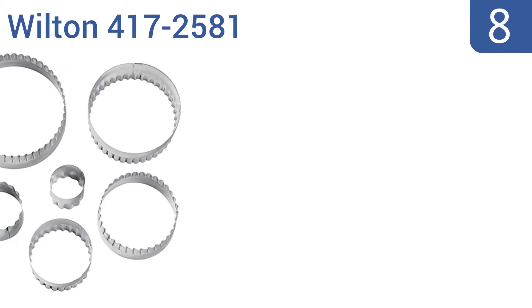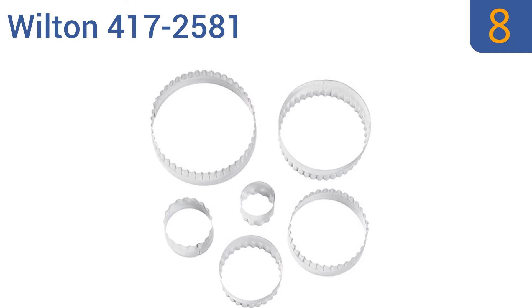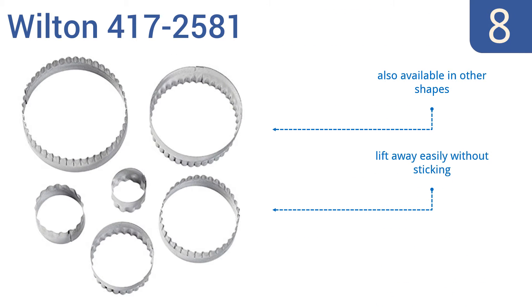Starting off our list at number 8, the Wilton 4172581 are a great tool to have when decorating your fondant cake or cupcake with 3D shapes. They speed up your prep time and come in at a great price, but they do need to be hand-washed to keep them looking new. They're also available in other shapes and lift away easily without sticking. However, the non-scallop side is sharp to hold.